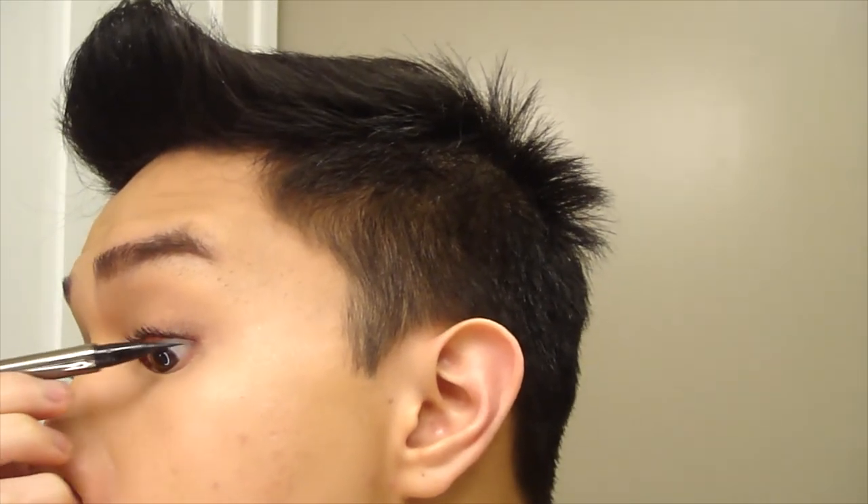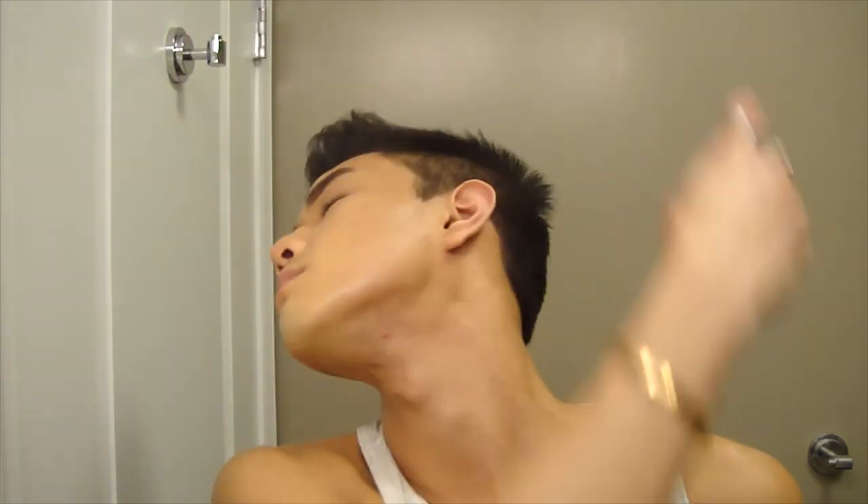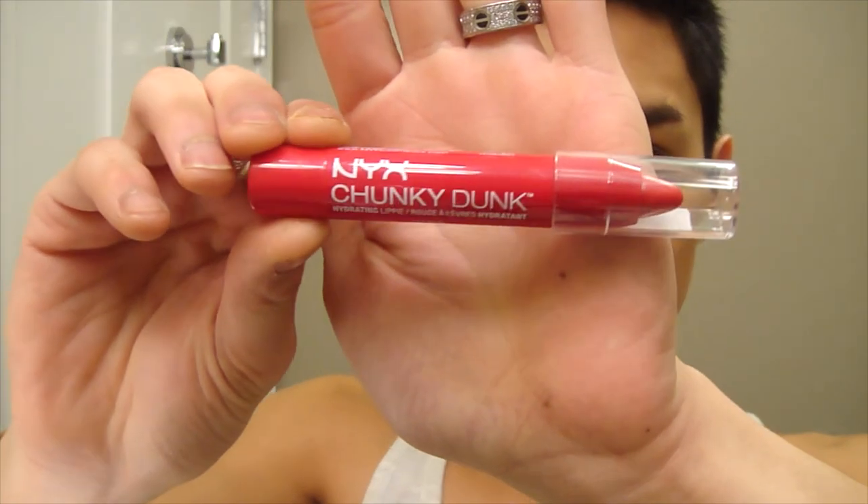Now to define the waterline and make the lashes look more connected and dark, I'm taking the Lorac Pro Front of the Line Liquid Eyeliner and just lining my waterline. That made my eyes look much more defined and sultry. And now I'm taking a literal shower in Skindinavia Bridal Setting Spray — gotta use a lot of that stuff. And now I'm trying out a new product: the NYX Chunky Dunk Lip Balm. I'm just using it as a light lip stain so it's not too noticeable. Thanks for watching, guys — I'll catch you later. Bye!